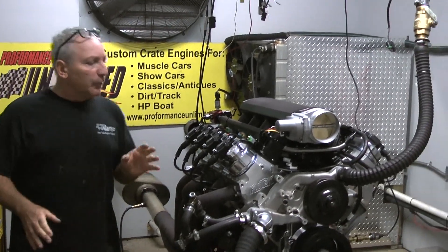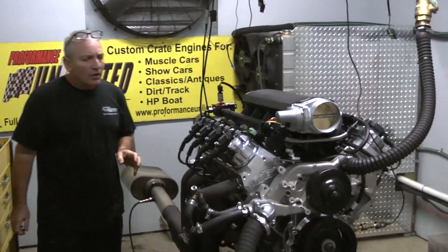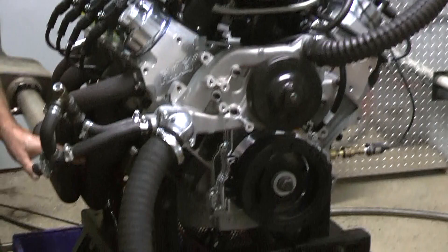Good morning, everybody. This happens to be one of our test engines. It's for a customer who wanted us to do a project — he's got a special project that he's doing, some kind of foreign car. There were some build requests by him that we had to do. He needed a stock oil pin on this.